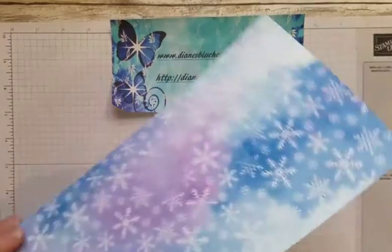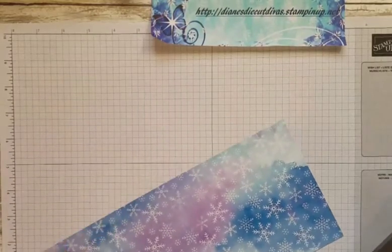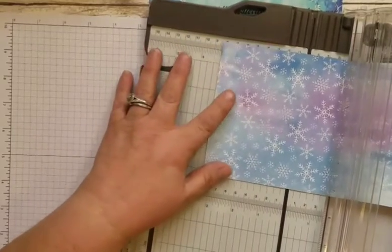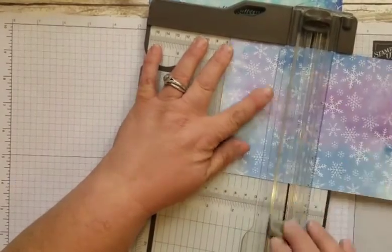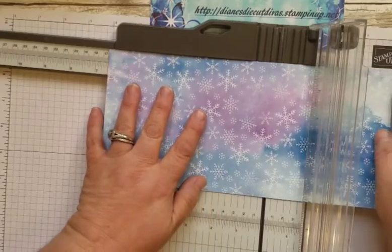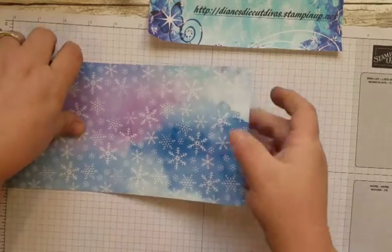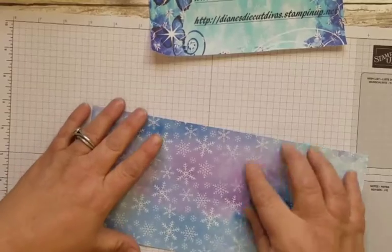You're going to start out with a 5-inch by 11-inch piece of designer series paper, and you're going to score that. I find using my trimmer is so much easier than a scoreboard — I just love how it works. So you're going to score that at 3 inches using the lighter colored scoring blade. Don't score very deep because it can cut the designer series paper. Then move that down to 6½ inches and score that again. I'll just lightly crease those so I can see them — the 3-inch and 6½-inch marks.